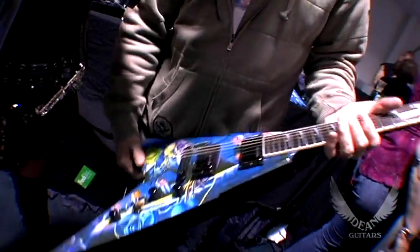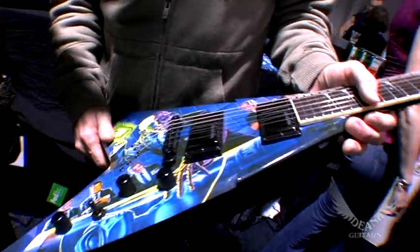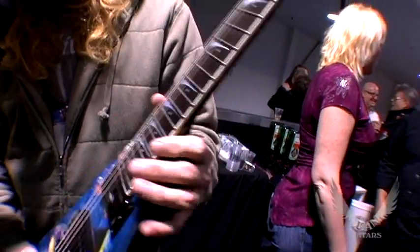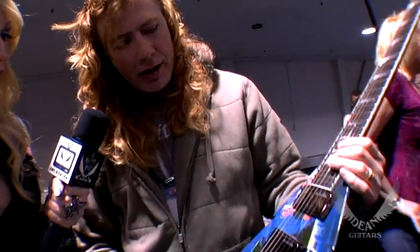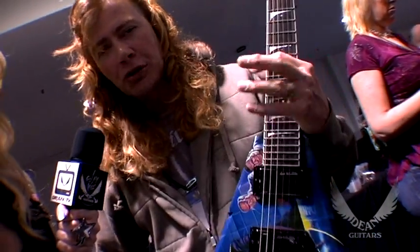But listen, I think what everyone is super excited to hear about is you've got some new models this year coming out. Just tell everyone what you've got kicking. Well, this is the new Rest in Peace model, and it was a surprise to me. Elliot had made this and presented it to me — I was really excited. It plays as great as all the other VM&Ts do, and it just looks really cool. It doesn't mean you're going to be cool if you have it — you'll just look cool.